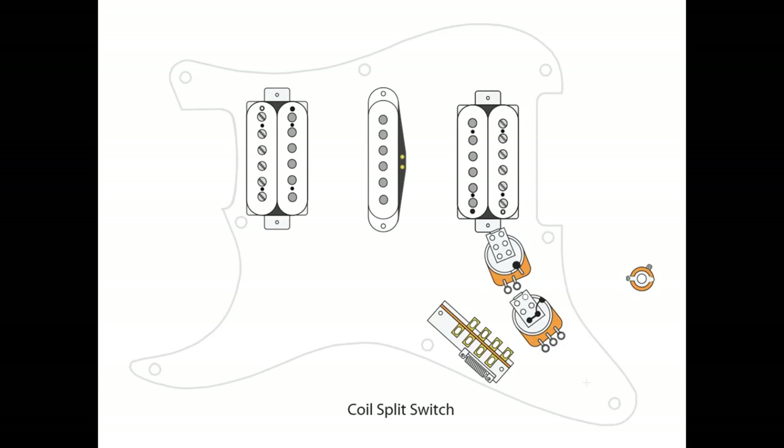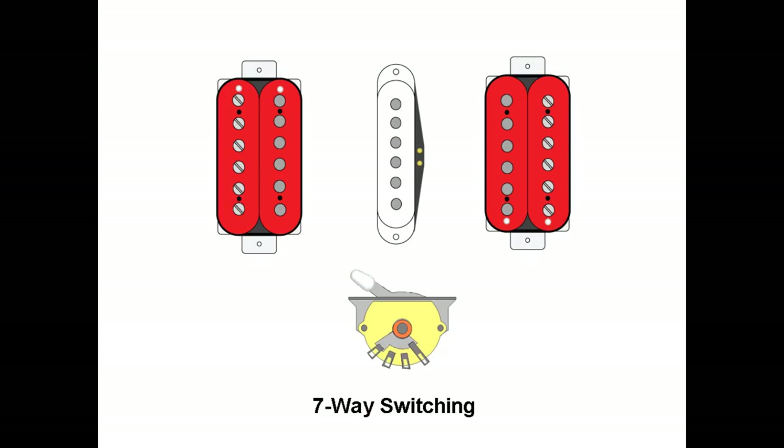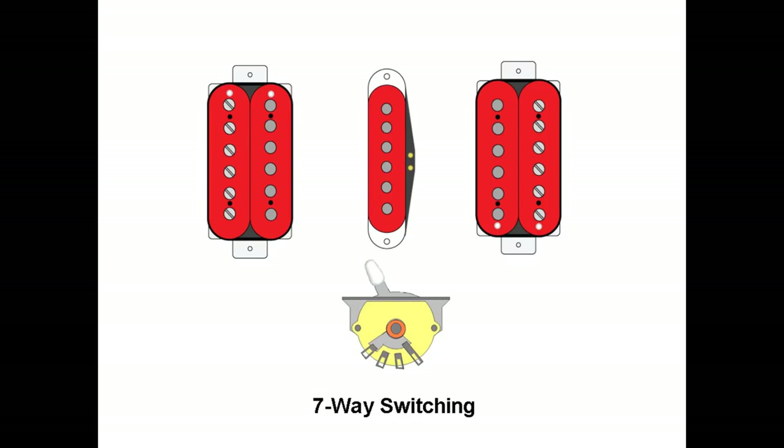Looking at our coil split switch on top of our tone pot, we need to run a jumper from A3 to B3, and then from B3 to ground. On our 5-way switch, we take a jumper from A1 to B1, and then go from A4 to lug L2 of our volume pot. The 7-way switch mod gives us two extra pickup combinations: where we would normally select our neck pickup, activating this switch gives us neck and bridge together; in position four, we get all three pickups together.